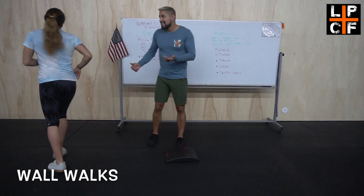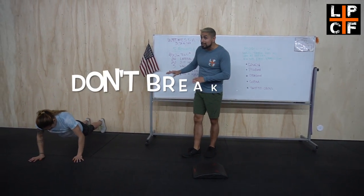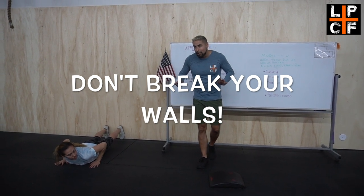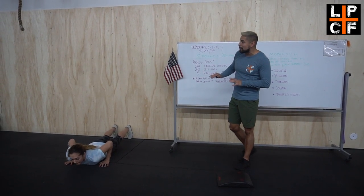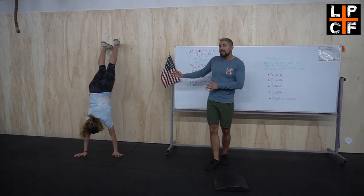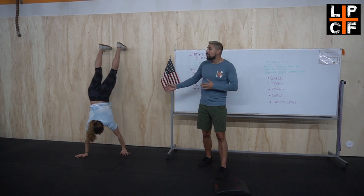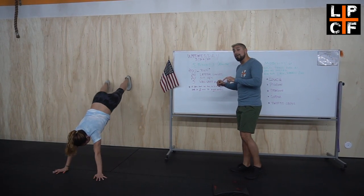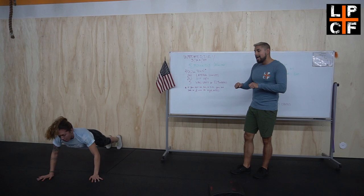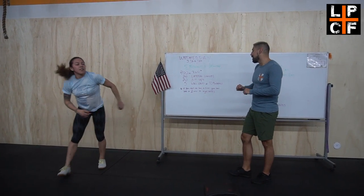After that, we've got some wall walks. If you can't find a nice spot in your house, don't break your walls. Start on the floor in a push-up position, legs are going to climb, and the goal is to get as close to the wall on your stomach. Then do the reverse — make sure you walk down and don't stub those toes — back into that flat position.